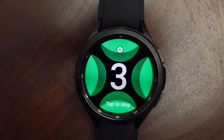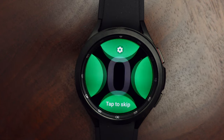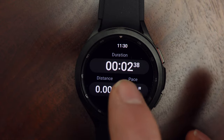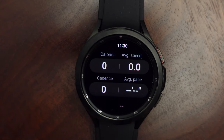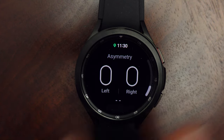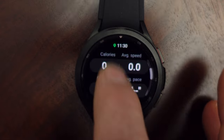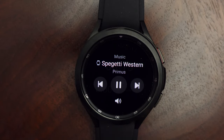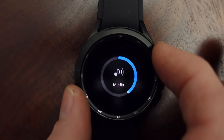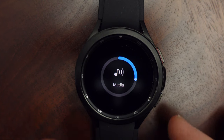I use the built-in running app quite a bit. I just tap on it to start, and then you see your time, distance, pace, and heart rate — this can be customized however you want, and you can also swipe up to get more metrics. I pretty much always listen to music while running, so being able to swipe left to get to the music player is really useful. The media player is another place the bezel is really helpful — adjusting volume with the physical bezel is way easier than trying to do it with the touchscreen while running.